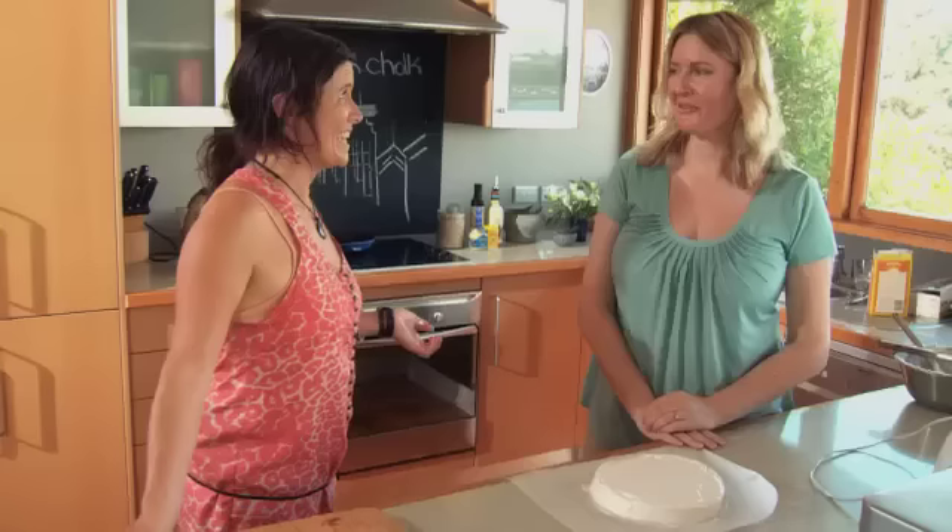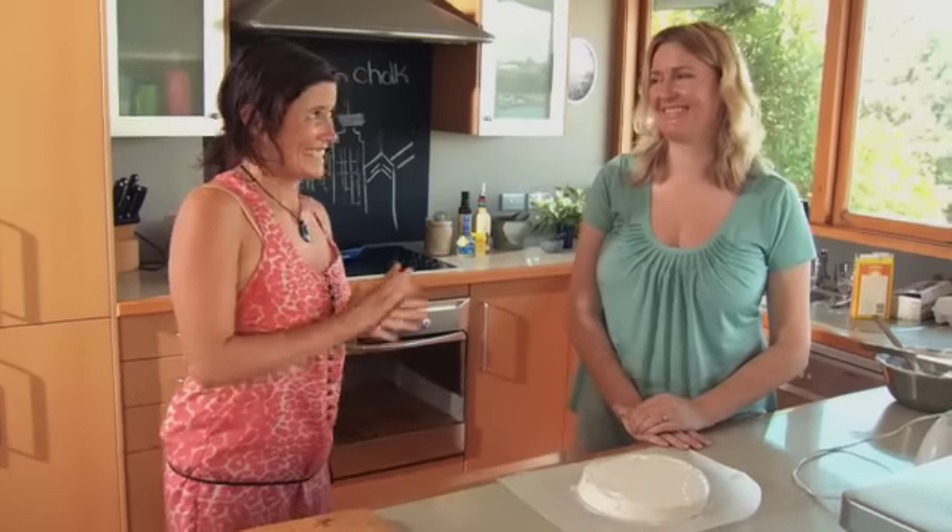Thank you so much for your tips, they've been so handy. You're welcome. And wish me luck on my pav. Oh, you'll be fine. Excellent.